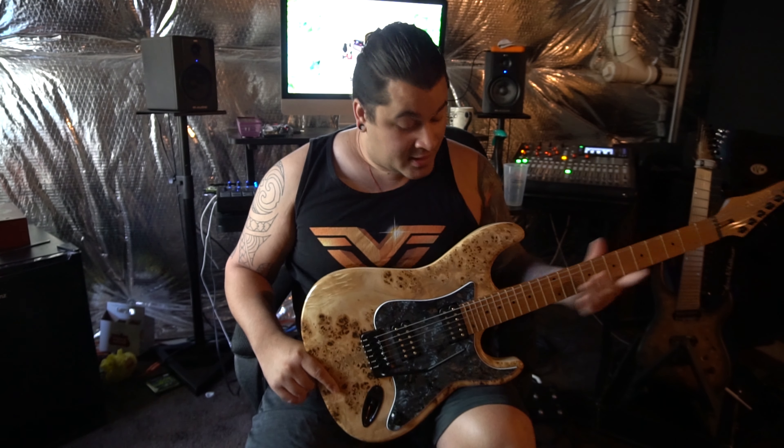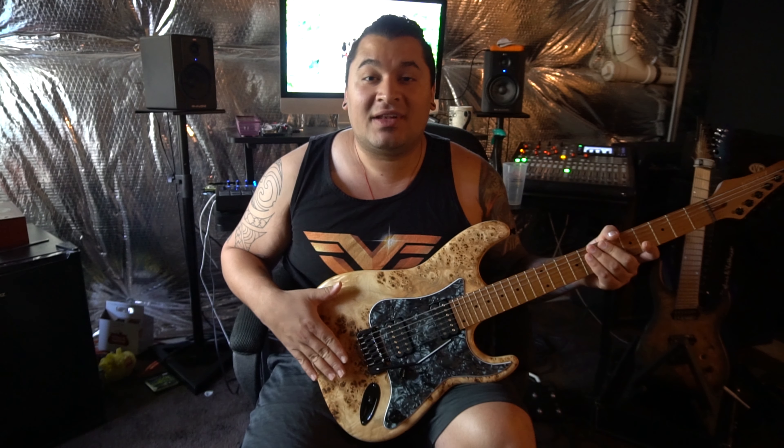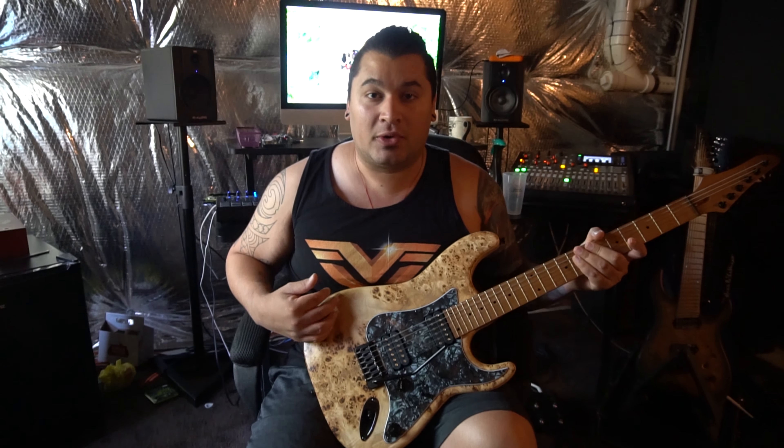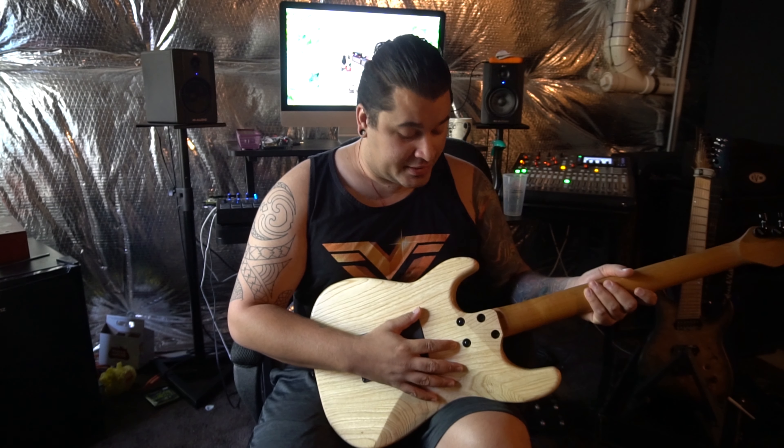The top wood I picked is a 7A poplar burl. I did choose the raw tone finish, so you can feel that it's very porous — you can actually feel the grain on the back of the wood. The body is swamp ash; I'm pretty sure they all came standard with swamp ash.